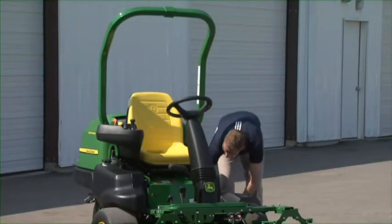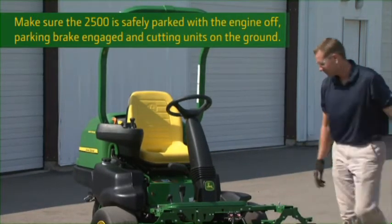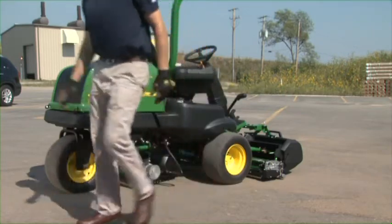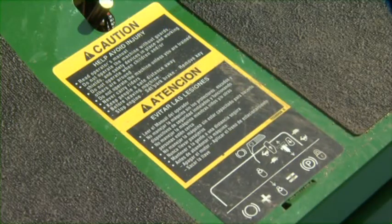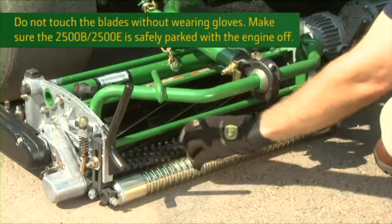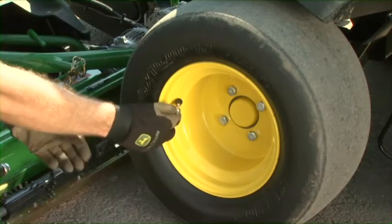Do a walk-around inspection before mowing. Make sure hardware is tight and guards and shields are in place and in good condition. Look under the machine for oil, fuel, or coolant leaks. Make sure all safety signs are readable and tell the service technician if you find any missing or damaged decals. Inspect the cutting units to make sure they are in good shape. With gloves on, check the blades and bed knife for nicks or signs of wear or damage. Have any damaged, worn, or missing parts repaired or replaced and necessary adjustments made before mowing.